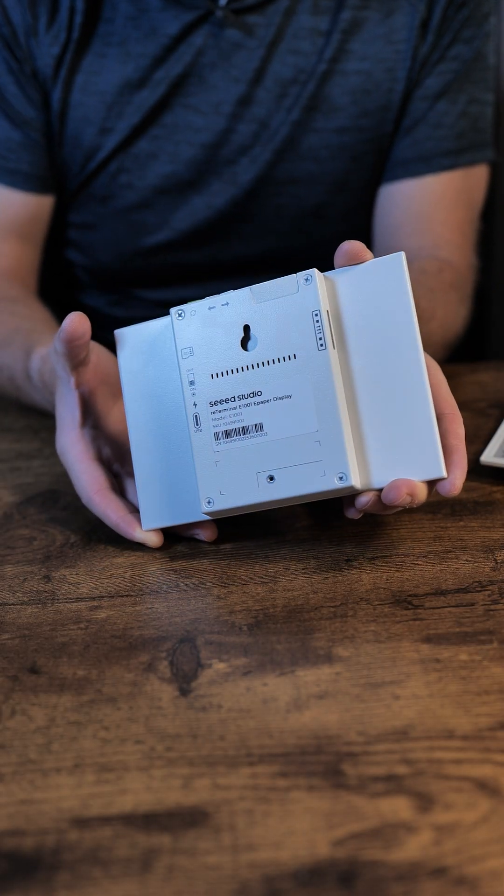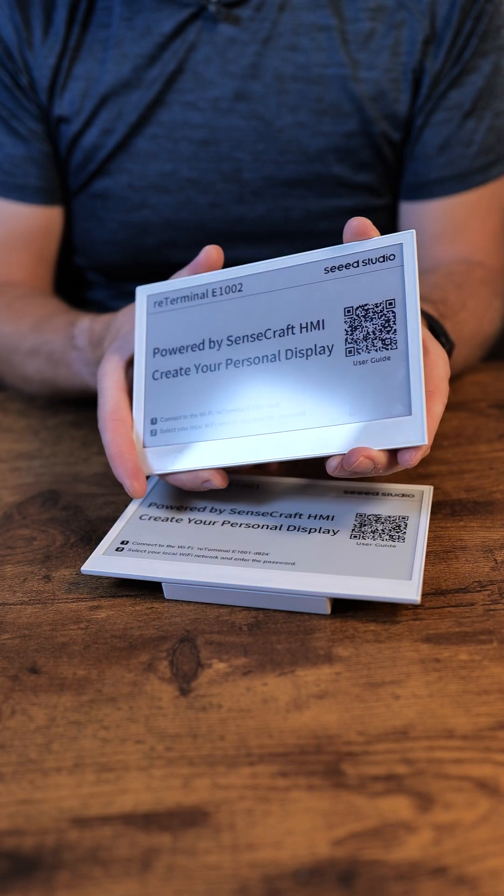Both devices feel amazing in my hand because they are enclosed in a metal case. They are powered by some sort of processor inside — I'll be taking a look at that. I've also been told you can use AI to design dashboards, which is something I'm definitely going to investigate.